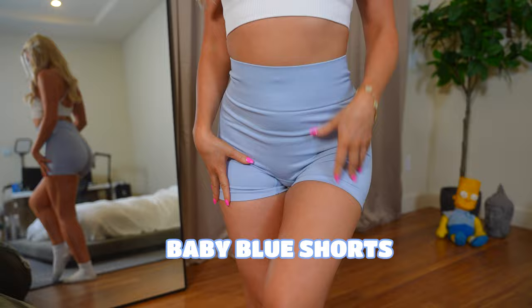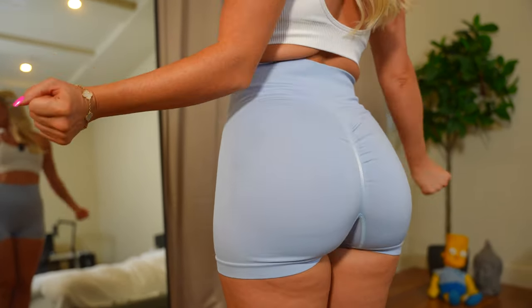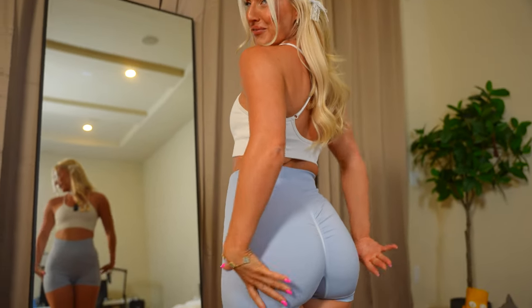I'm going to show you some of my favorite booty shorts. The first ones I've got on are baby blue shorts. I love the shape that they give — they have a cut out here to make the booty look more bootylicious, which I love.